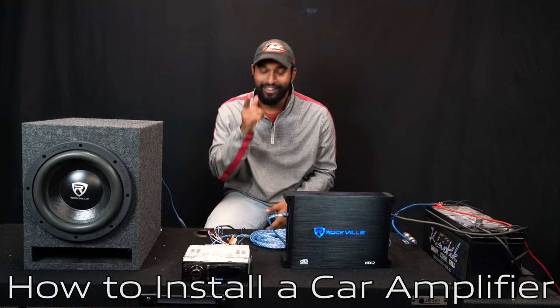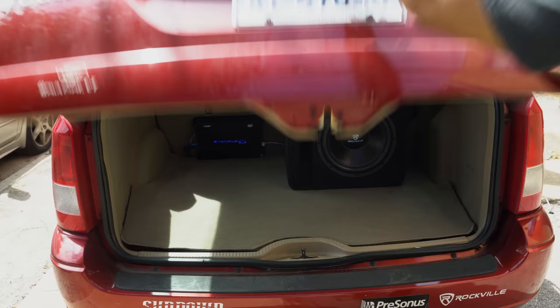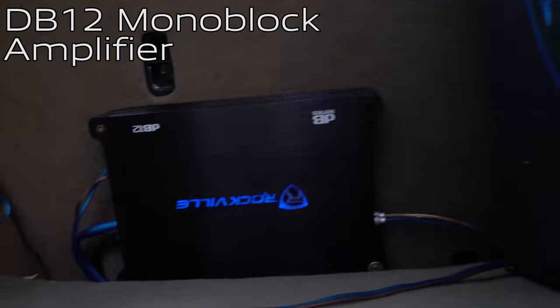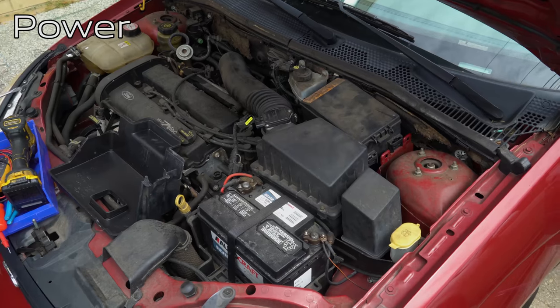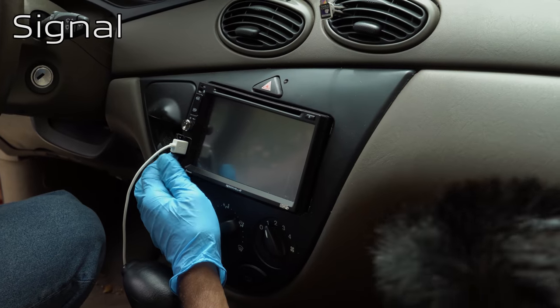What's up guys, Mike from Rockville. Today we are looking at how to install an amplifier into your car. Every car is different but the practices applied are the same. Today we're going to be installing a DB12 mono block amplifier into the trunk of our vehicle to power a subwoofer. The amplifier requires two things to work effectively: power and signal to play music.